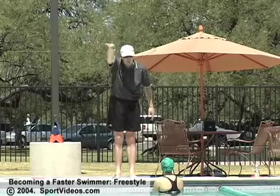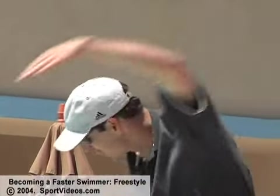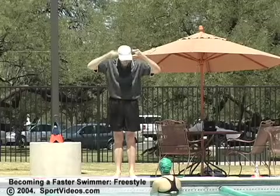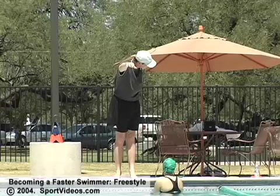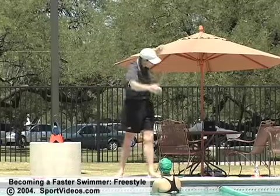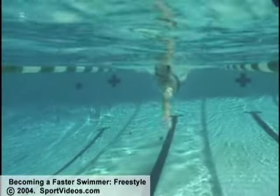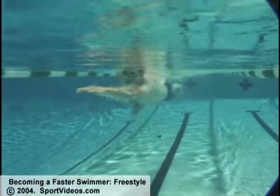What happens a lot of times is the swimmer will move their head all over the place. The head is the steering wheel for the body in swimming. If I point my head over this way, which way is my body going to go? It's going to go right into the lane line. And if I only have a little bit of a point this way, eventually I'm going to work my way off the center line and into the lane line. So it's very important that you keep the top of your head straight down the center of the pool.